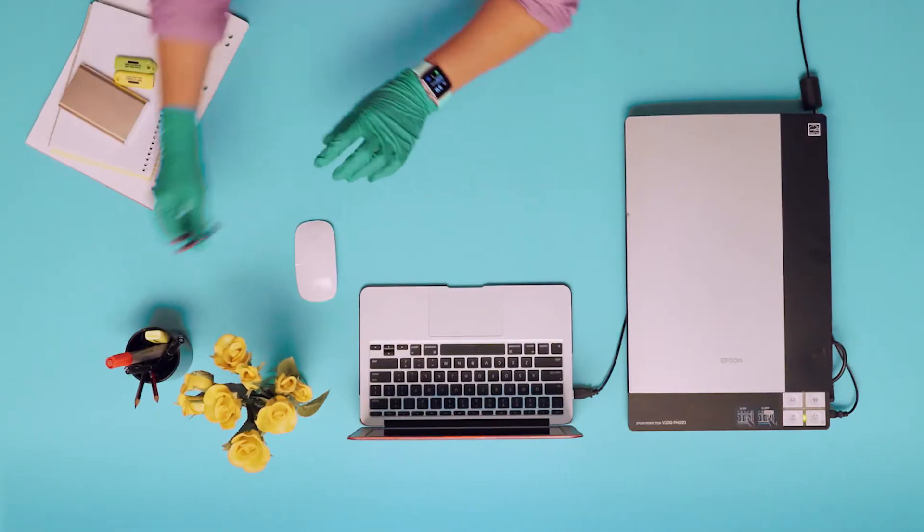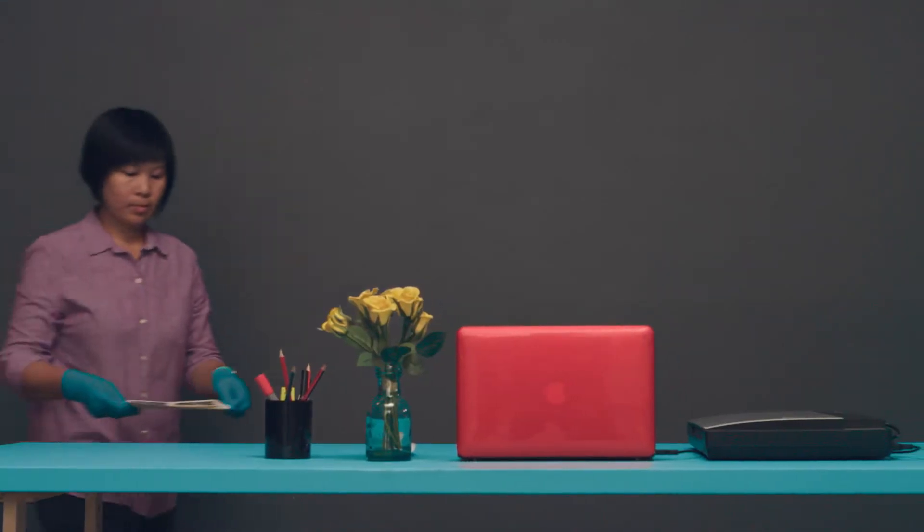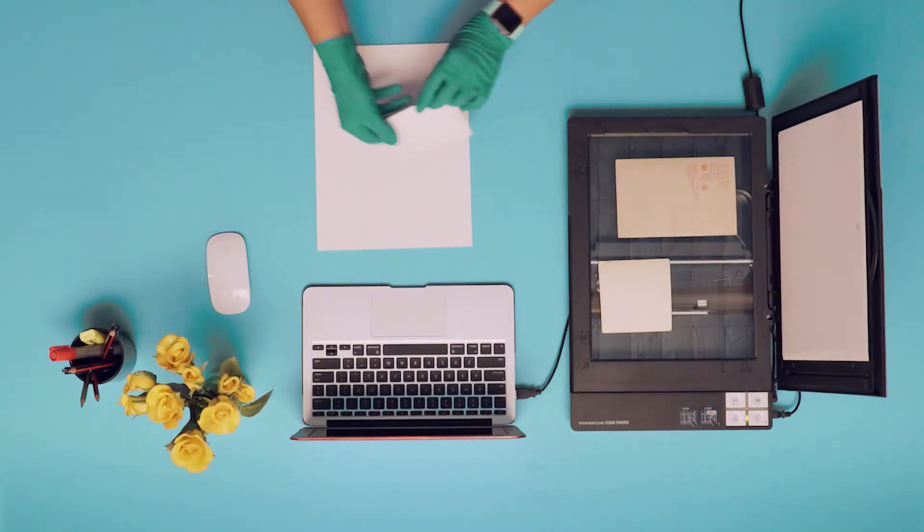Before you start, set up a clean and clear workspace and remember to always use safe handling techniques.